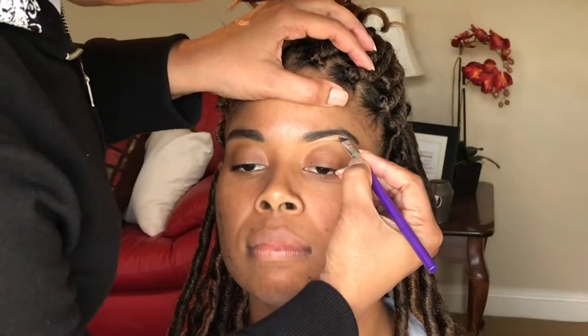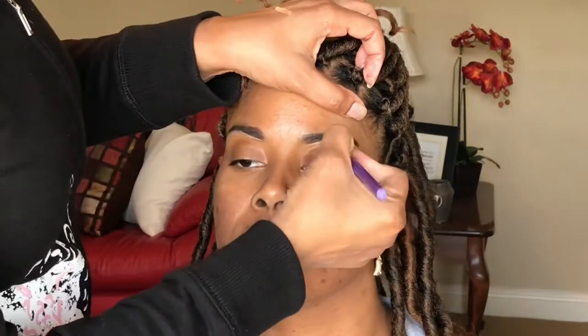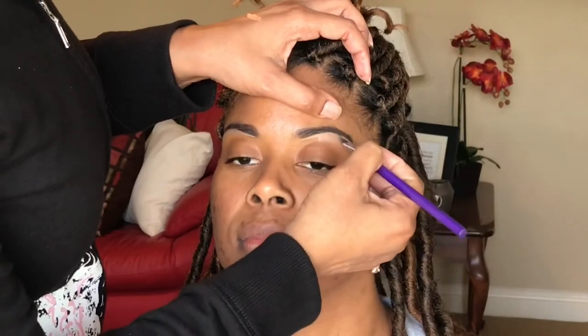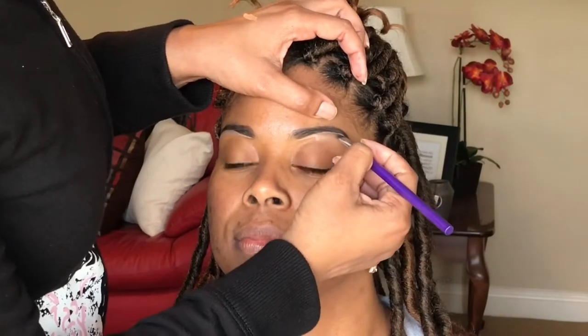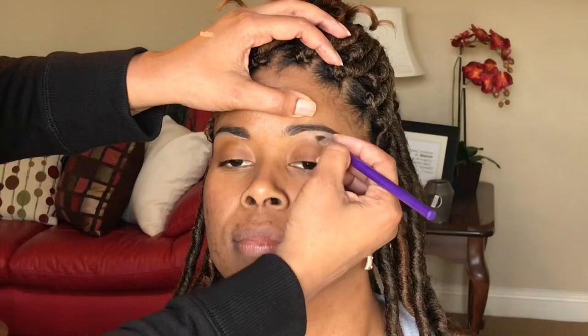So there we have it. Before the makeup, this is how we started. We're going to start out with brows. I filled her brows in with a brow pencil — I didn't show you that just to save time, this video is kind of long. I also want to let you know that the color of concealer we used is not ideal for her skin tone. She already had Cool Tan, and I picked up Warm Honey in the LA Girl Pro Conceal.